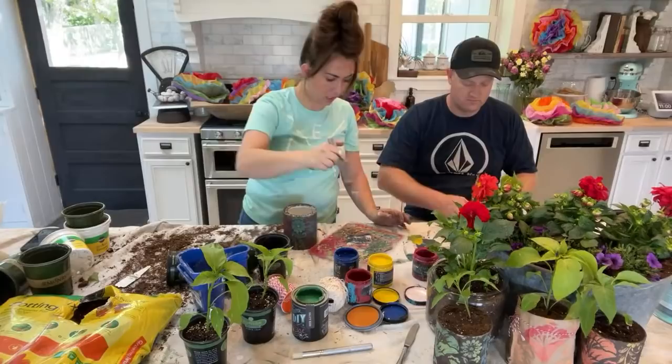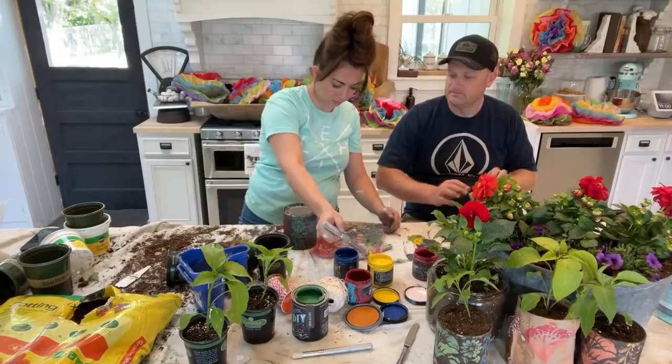Oops, I ripped it a little — it'll be okay. I ripped it a little. I think I'm going to use the white twine on this one.